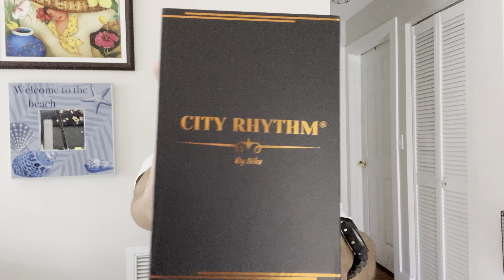What's up YouTube, welcome back to the channel everyone. I appreciate you all tuning in and I hope everyone's having a great weekend so far. As I said on my last video, I'm bringing in the heat today guys. I got myself a little fragrance haul from the House of City Rhythm.